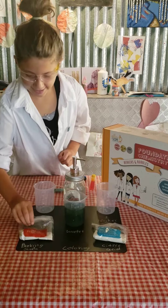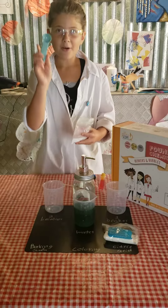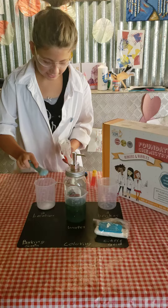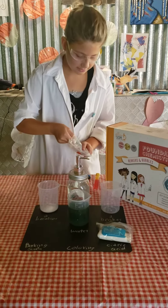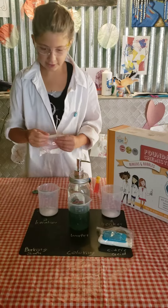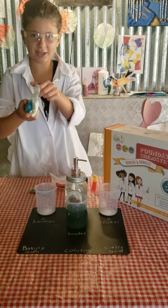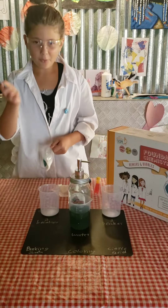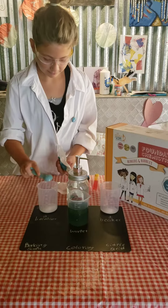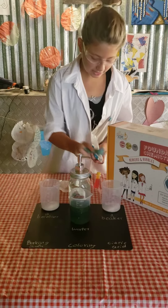Now I'm going to take baking soda — one teaspoon. I'll put one in the second beaker and one in the first beaker. And then I'm going to take citric acid — again, one teaspoon in the second beaker and one teaspoon in the first beaker.